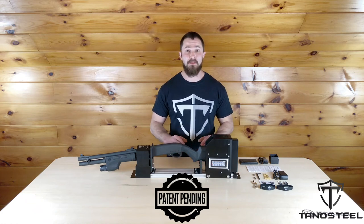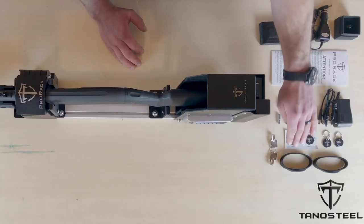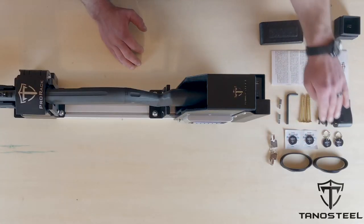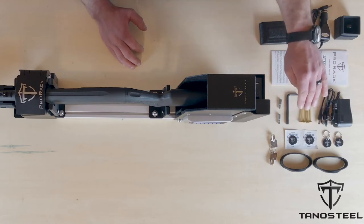The ProRack comes ready to go out of the box with everything you need to get started. It comes with two keys, two RFID wristbands, two RFID key fobs, and two RFID decals with alcohol wipes to clean whatever surface you want to stick these on.